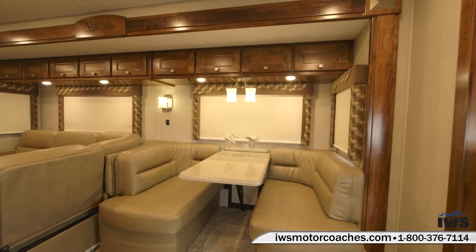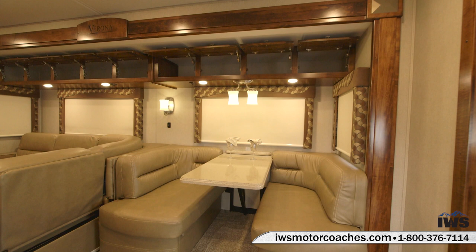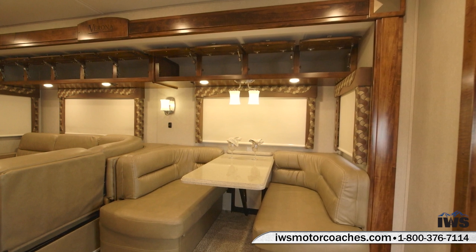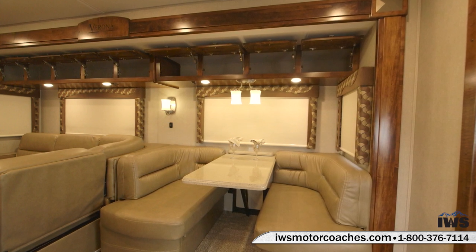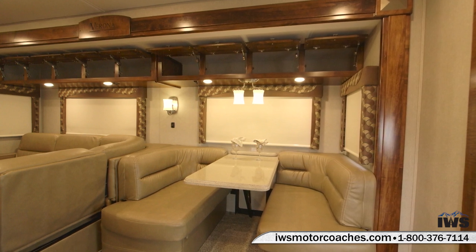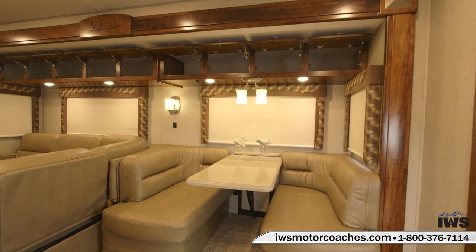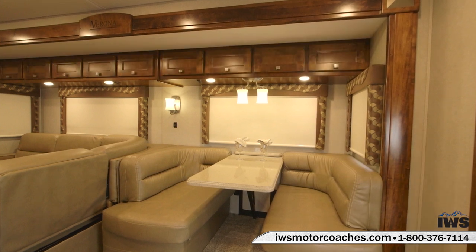Speaking of comforts of home, it's nice to have lots of storage when you're out on the road so you can bring a lot of things from home with you as you travel. Renegade's done an outstanding job of creating lots of storage room. Just here in the living room alone on this side there are nine different storage compartments.